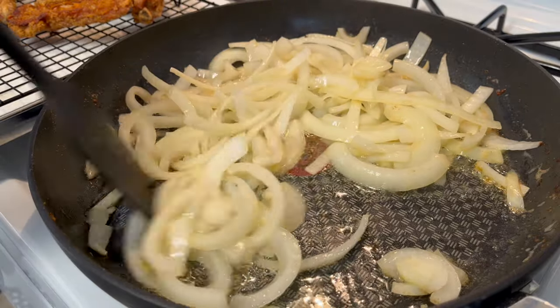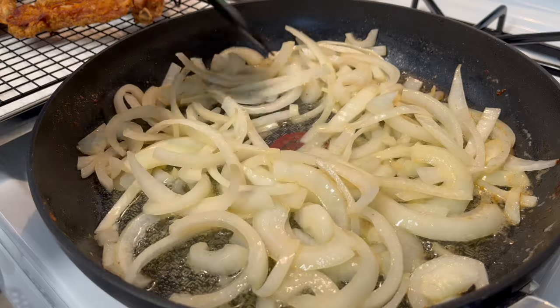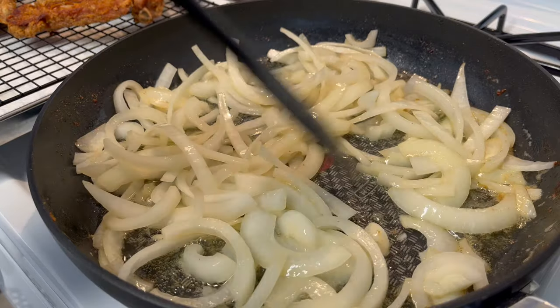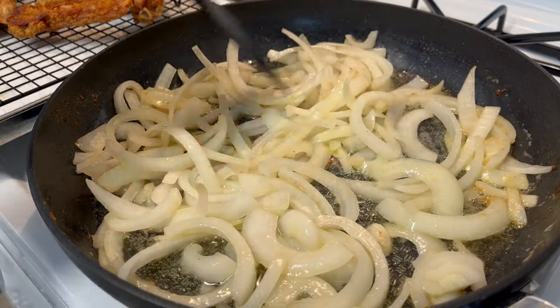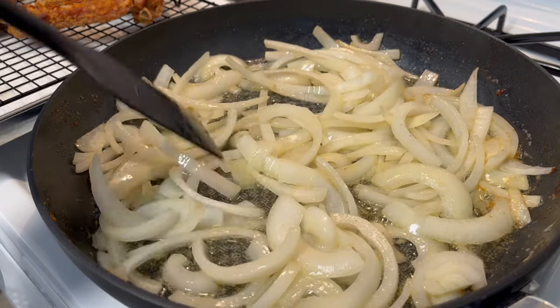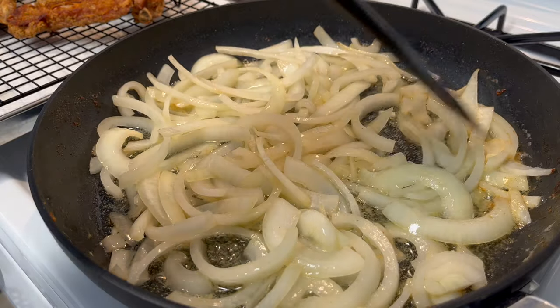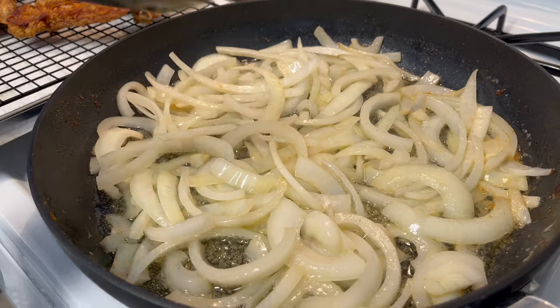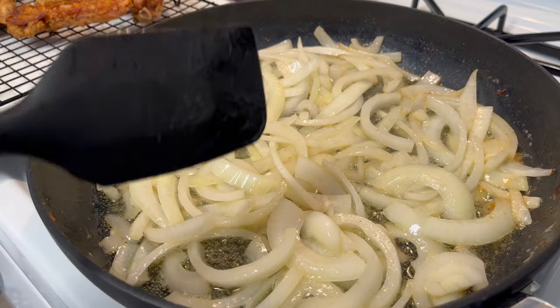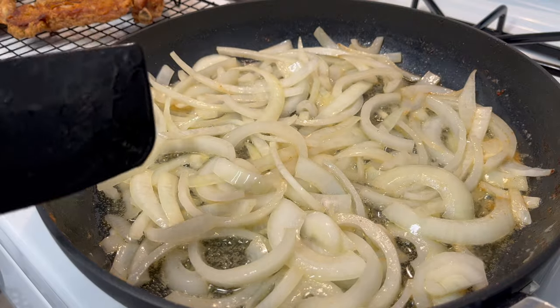You don't want the onions to be too soft because you don't want them to disappear in your gravy when you simmer it down with the pork chops. You still want to have full-body onions — they can be bendable, they can be soft, but not so soft that there's nothing left. I'm going to let this go for about another two to three minutes and come back when it's time to add our flour.